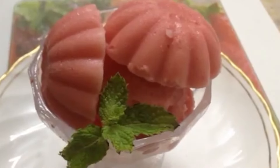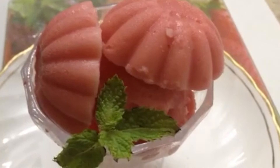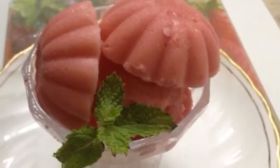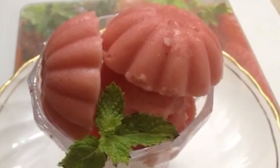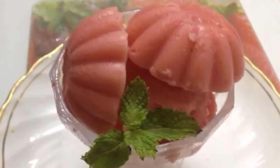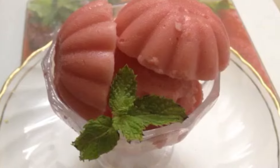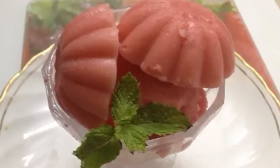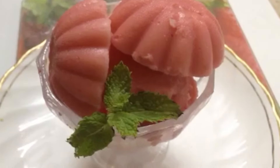Summers and ice creams go together, though you can still have them in winter. Enjoy this watermelon ice cream! After watching the video, if you like my recipe, do hit the like button and press the bell icon to get notifications of my new recipes. Leave your queries and comments in the comment section below, and do not forget to subscribe to Tasty Marination for more such interesting recipes. Thanks for watching!